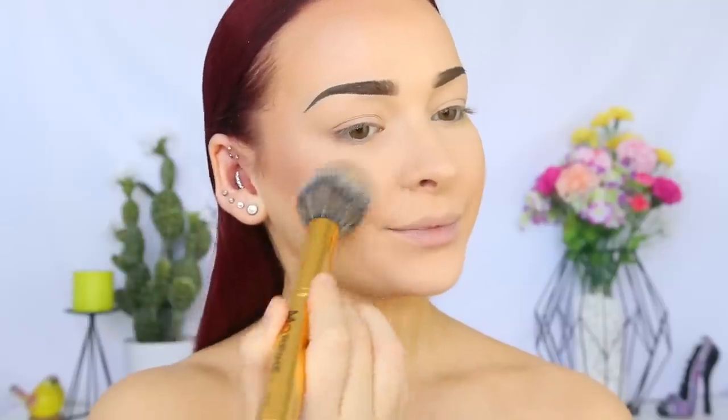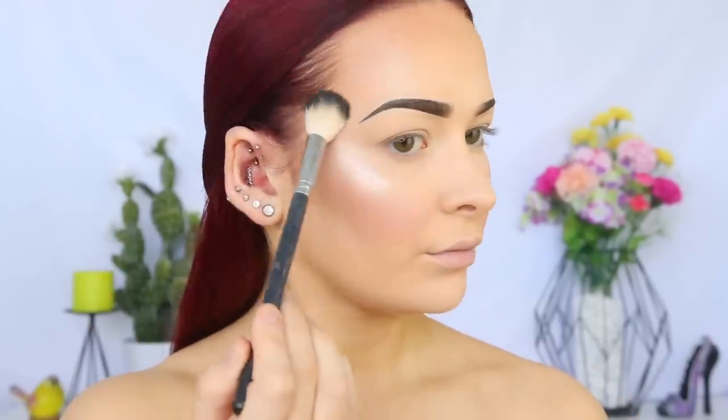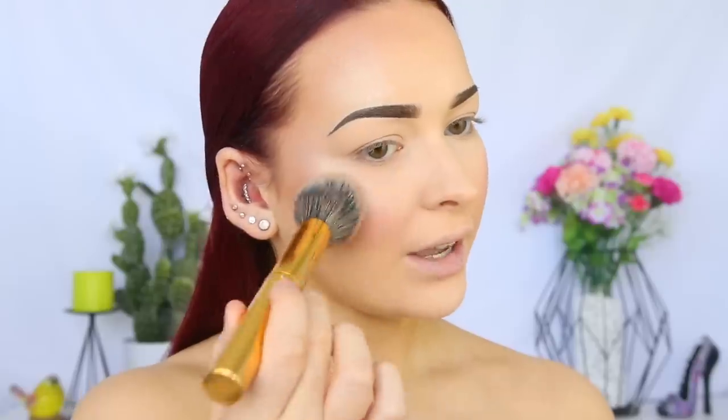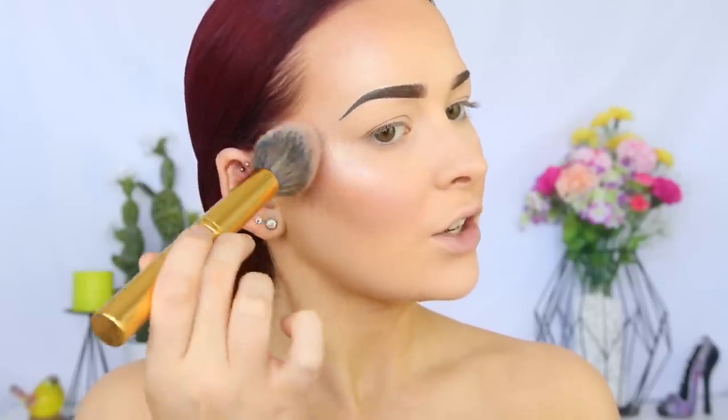For blush today, I'm taking the CoverGirl True Blend Blush in Medium Rose on that same Morphe Y3 brush, applying it to the apples of my cheeks and bringing it back towards my temples. For highlight, I'm going in with the ColourPop Super Shock Cheek in Glazed — these are so incredibly pigmented and this one has a slight iridescent gold to it, it's so pretty. Taking that on the Anastasia A23 brush on the high points of my cheeks, then using the blush brush to diffuse the edges.